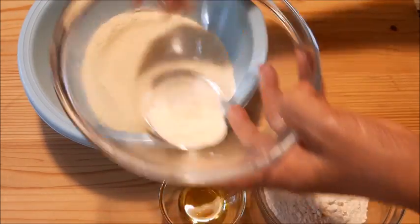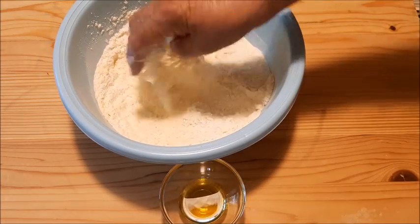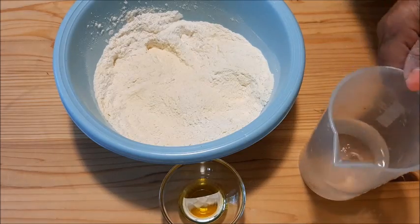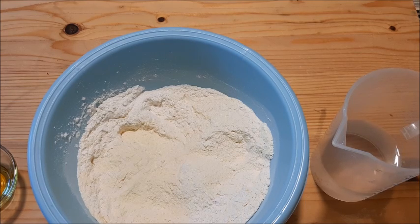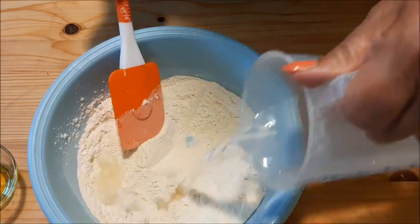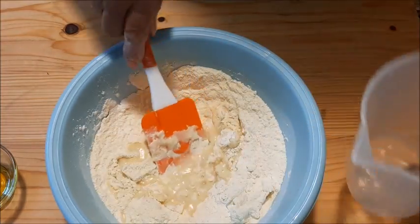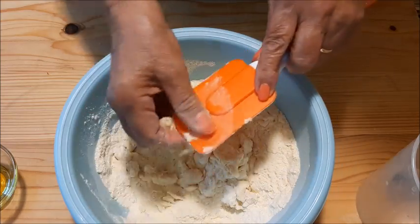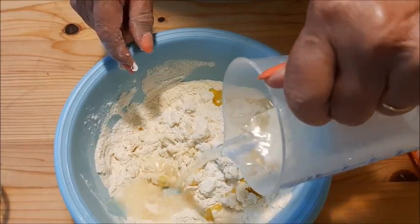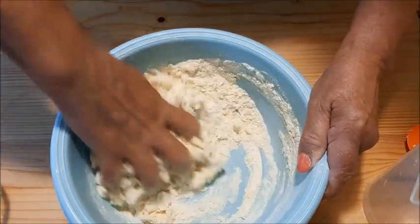Adesso prepariamo la sfoglia per fare questi culurgiones. È la stessa che si usa per i gnocchetti sardi, quindi se volete potete usare anche queste dosi per fare i gnocchetti. Per l'acqua vi ho messo le dosi, però potete fare anche ad occhio perché bisogna mettere l'acqua quanto basta. Non deve essere né troppo morbida la sfoglia né troppo dura. Io la faccio così: ho visto più di qualche ricetta, anche alcune usano l'uovo, però la maggioranza fa così senza uovo. Quindi acqua e semola.